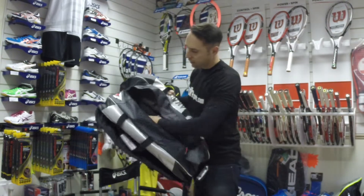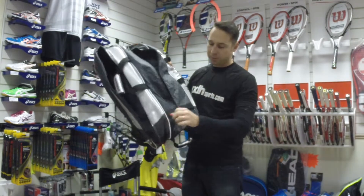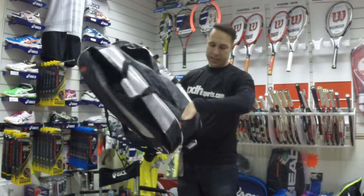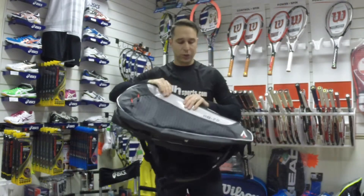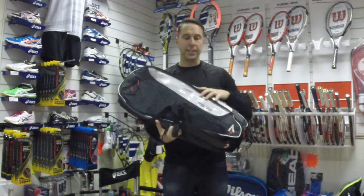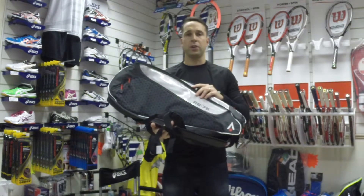There's a nice big central compartment, and at the bottom of the bag it also features another accessories compartment. So this is a brand new bag for the 2014-15 season — it's the RB75, now available at pdhsports.com.